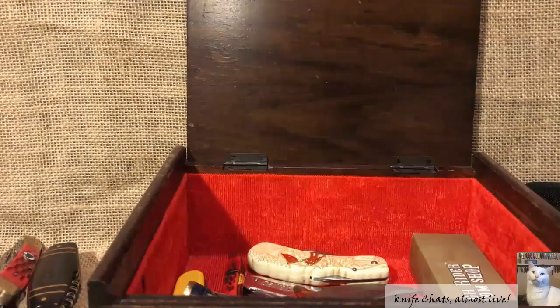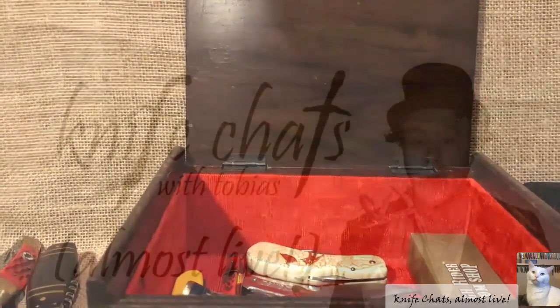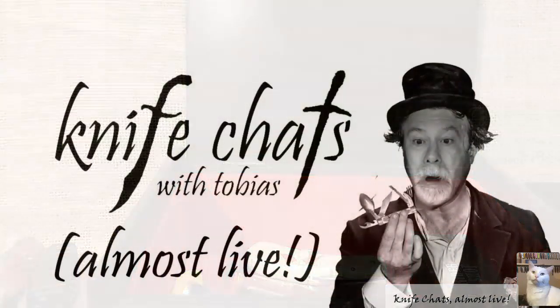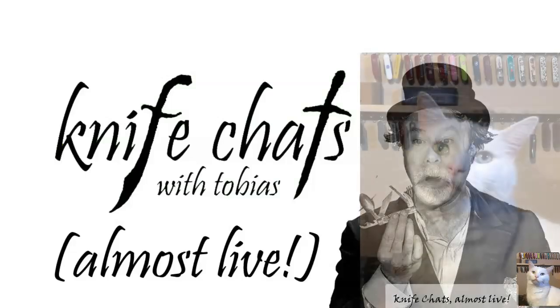Back to repacking the box — talk to you again soon. And that brings us to the conclusion of another exciting episode of Knife Chats with Tobias, Almost Live. If you liked what you saw, give us that thumbs up and leave us a comment. We always like to hear from you here at Knife Chats with Tobias. Don't forget to subscribe and ring that notification bell so you'll know when the next exciting episode is up and running. Thanks again, and we'll see you soon.